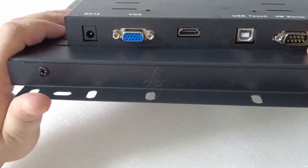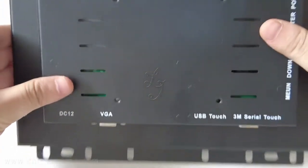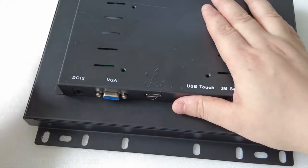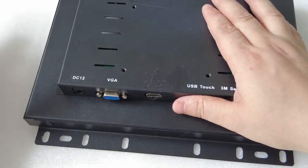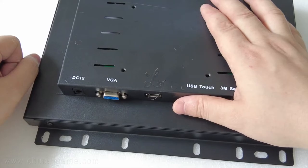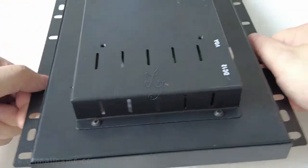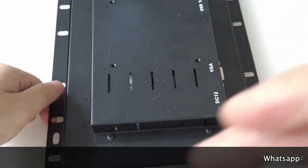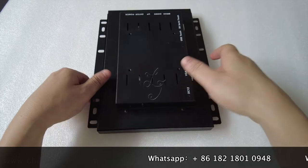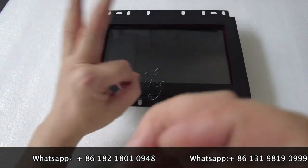This monitor will be put in cartons when we package and send it to you. Each carton has two pieces. If you want to know more information about this monitor, please add us on WhatsApp or send us an email. This is Chris — see you next time, thanks for watching, bye bye!